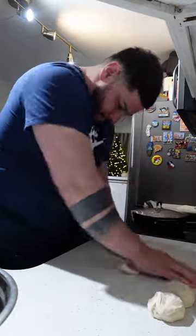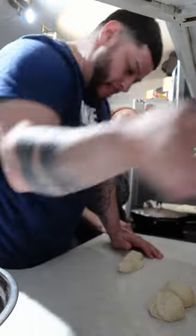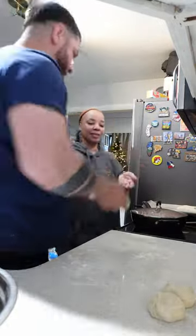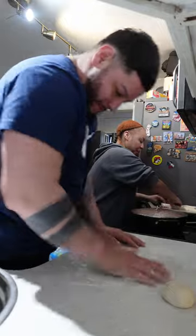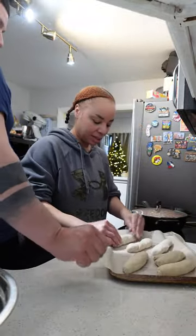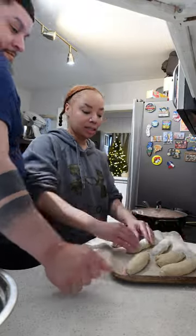While you are rolling your bolillos, make sure your oven is preheating at 425. As you are rolling these out and placing them on your baking sheet, make sure you're allowing enough room because they will expand even more while they're baking.